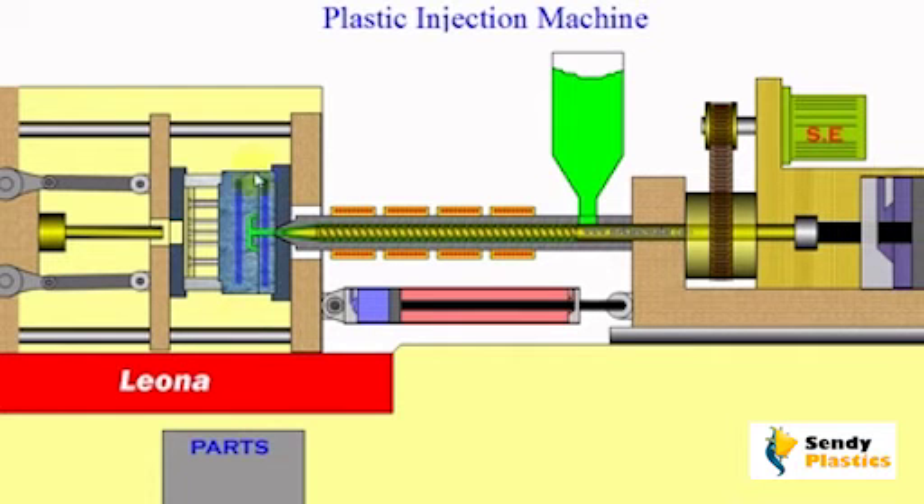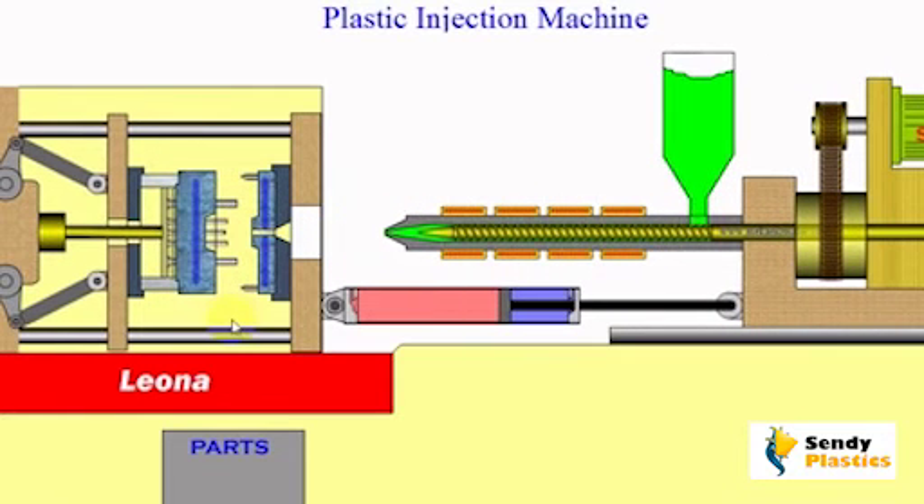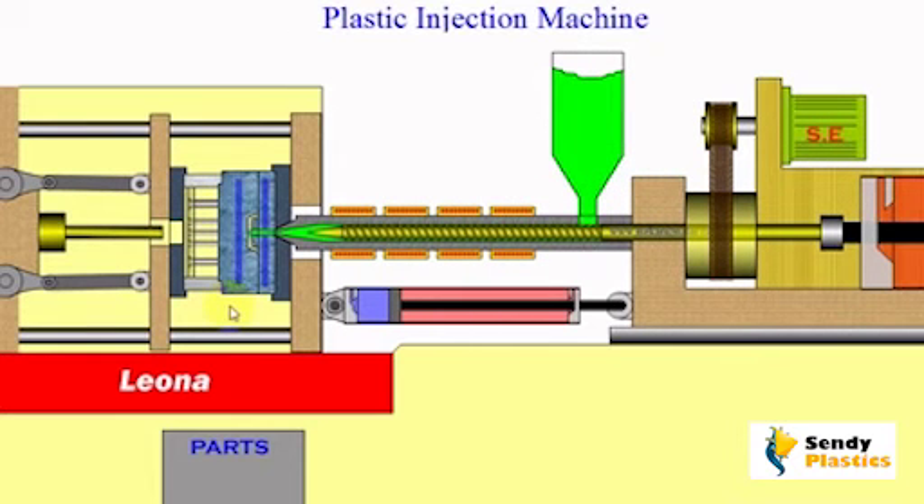A parting line in mold making is the place where two or more parts of the mold meet. Parting lines occur due to minute inherent gaps between two mating faces of halves of the die. For symmetrical parts this line can be seen on the symmetry surface.